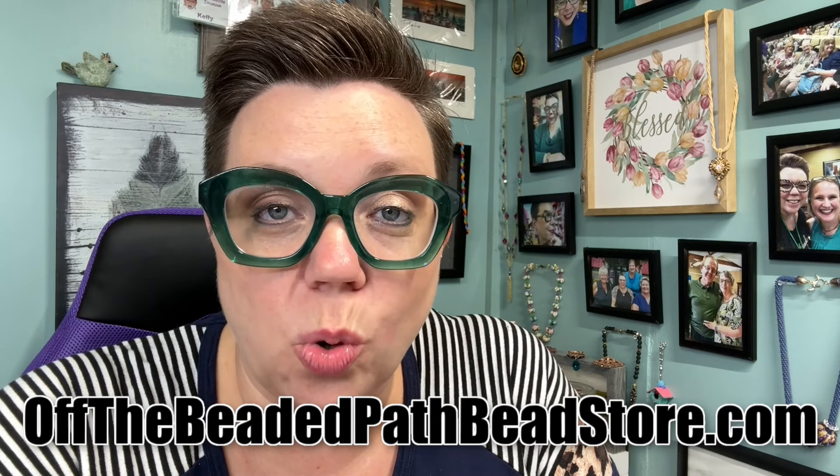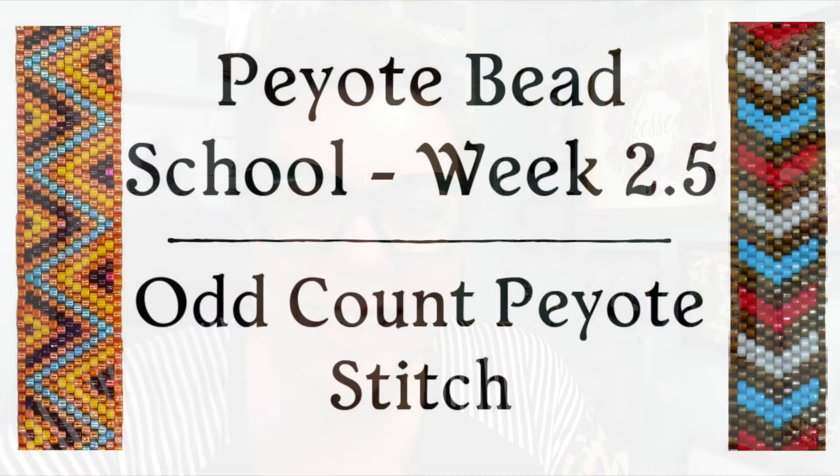I hope you enjoyed learning how to finish off your peyote bracelets in some different ways from our even count video two weeks ago. The patterns for all three bracelets are available on my website at offthebeadedpathbeadstore.com, as well as bead packs for each of the projects for a limited time. We went over even count peyote, now we've done odd count peyote, and coming up next in the series is going to be two and three drop peyote — we'll discuss how you can go all the way up to a 12-drop peyote. I hope you guys have a wonderful rest of your week and we'll see you again next time!